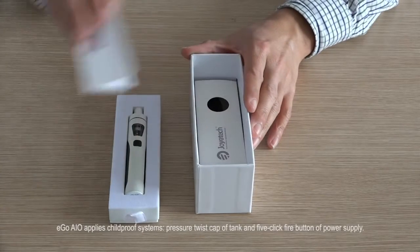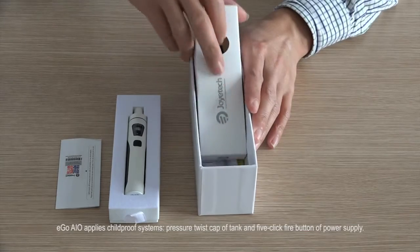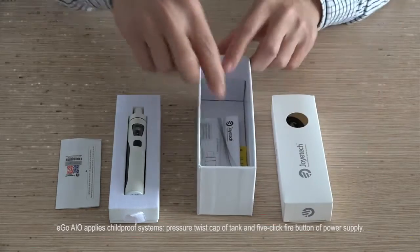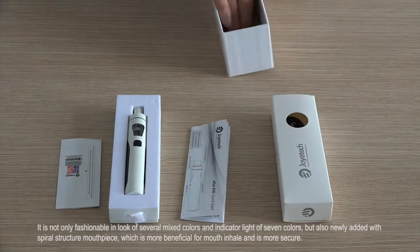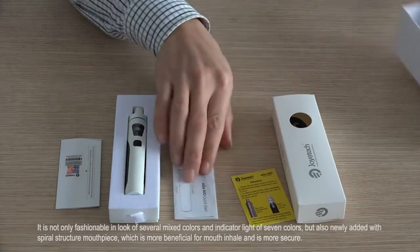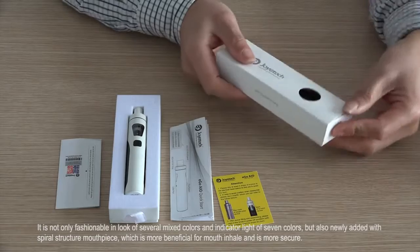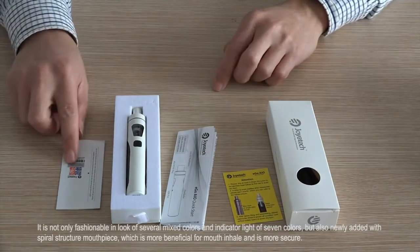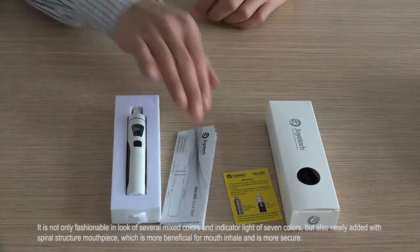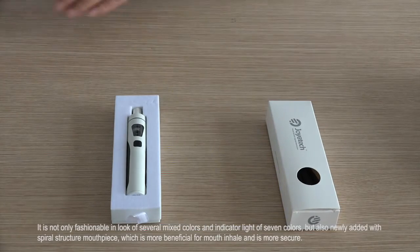Eagle AIO applies child-proof systems, a pressure-tossed cap on the tank, and a 5-click fire button for power supply. It is not only fashionable in look with several mixed colors and an indicator line of 7 colors, but also newly added with a spiral structure mouthpiece, which is more beneficial for mouth health and is more secure.